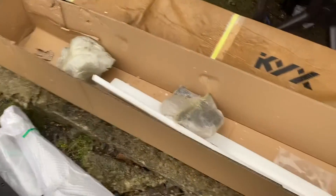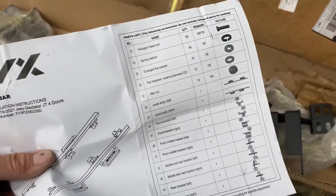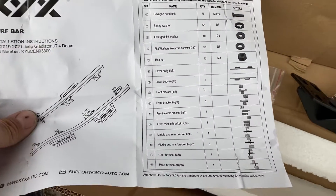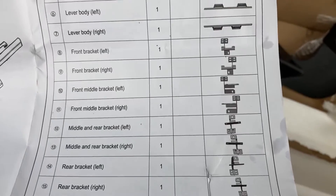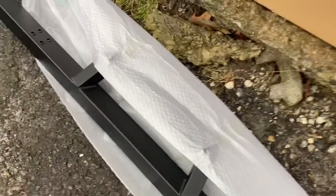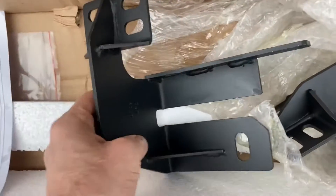Got my box of parts here, so it's a little intimidating. I've got the instructions. There's a lot of little pieces to all of this — brackets and everything. It's hard to tell exactly where all these pieces go. You've got all these holes down through here, so you want to make sure you get the right step piece on each side. And then you've got the brackets here.